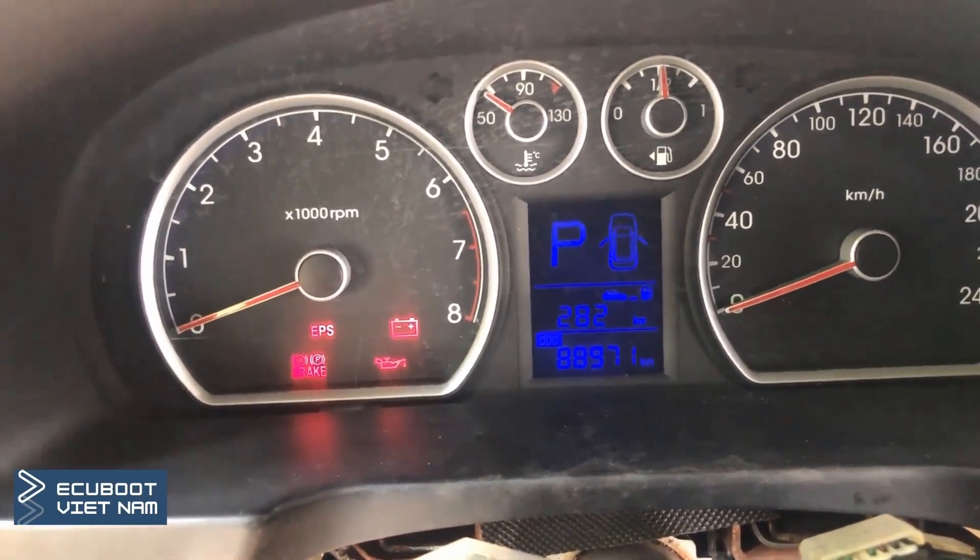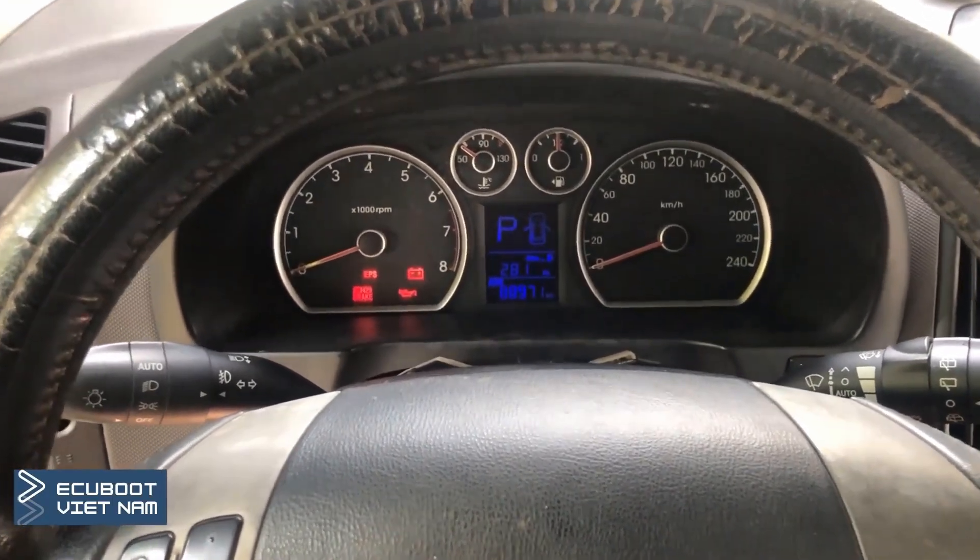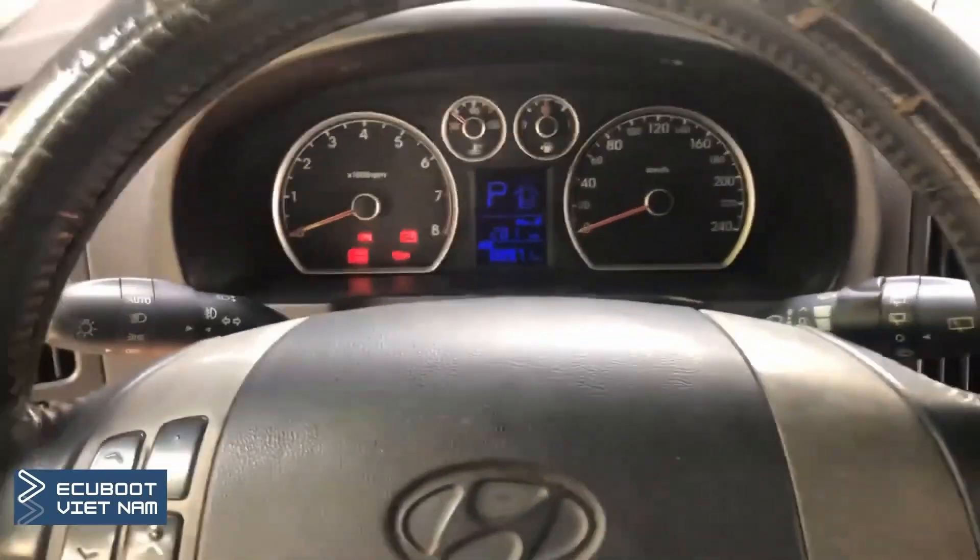And one more thing — as you may notice, the gear light on the dashboard is sometimes going missing. With that being said, let's diagnose this car together.